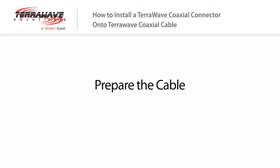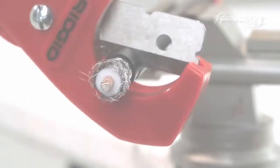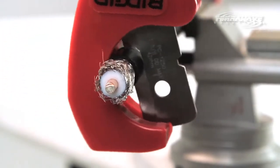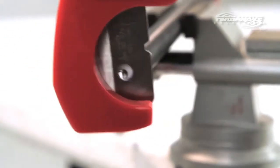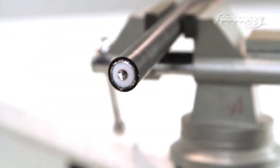Prepare the cable. Cut the rough length of cable you need. It is important to use high-quality cutters. Please be advised: the cable cut must be clean, and the cable must not be crushed or out of shape in any way.